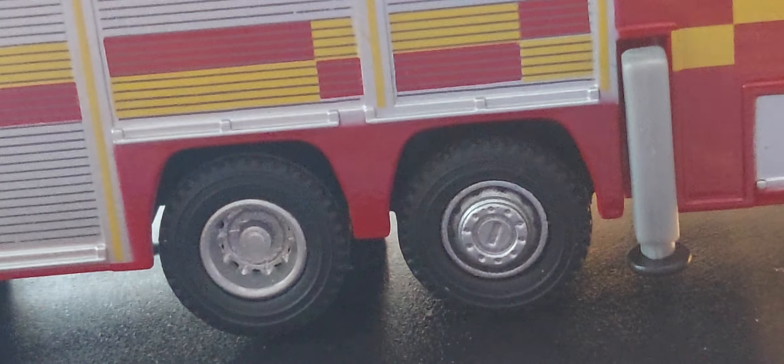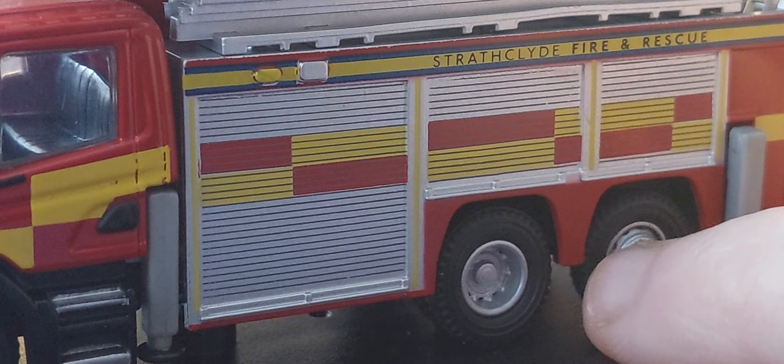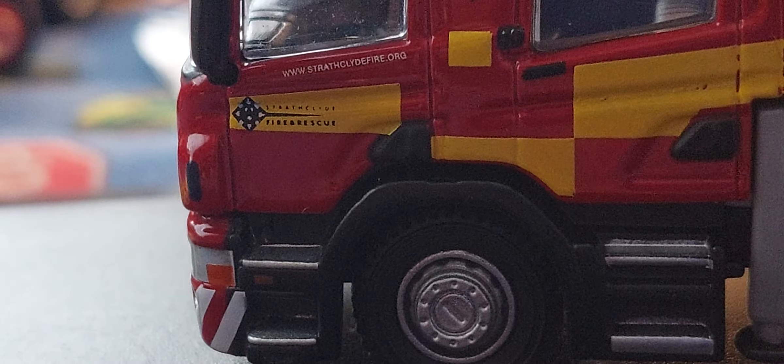It's pretty nicely detailed. Rear steer — what they mean by rear steer is basically the rear wheel, which you can see. This wheel will turn to make the truck better to drive, so the front wheel looks the same. Let's look at the cab details, because that's what I like — it has the website, the fire rescue logo, and the crest logo.